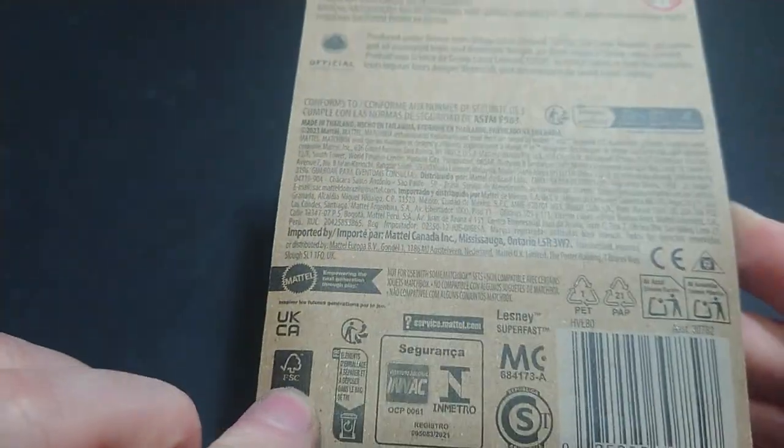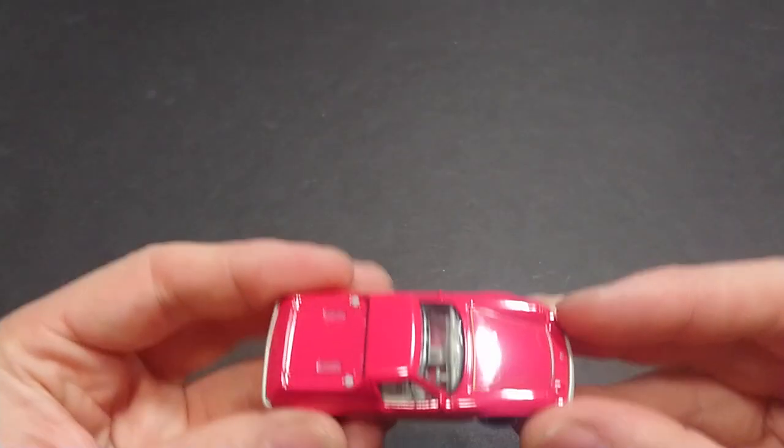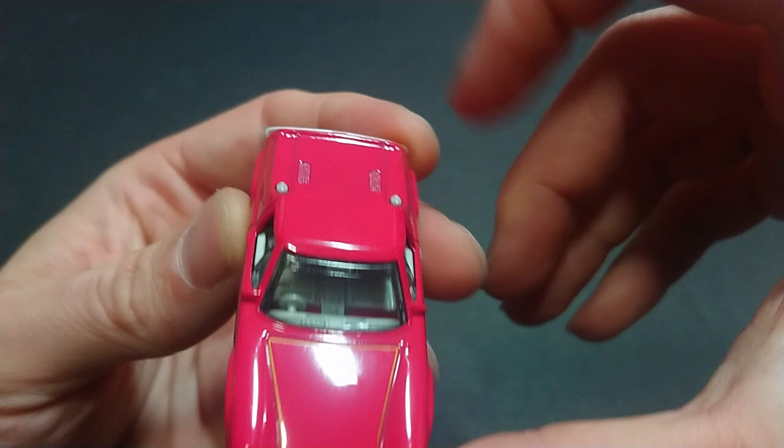This is actually one of the lesser detailed vehicles I have seen. Here we have it — nice and easy to pop out of the package, and it is nice and reflective.